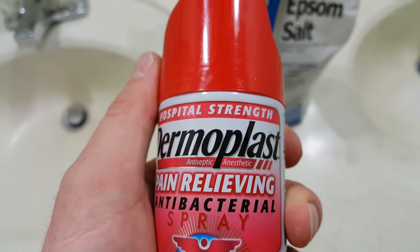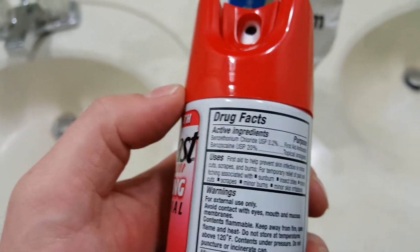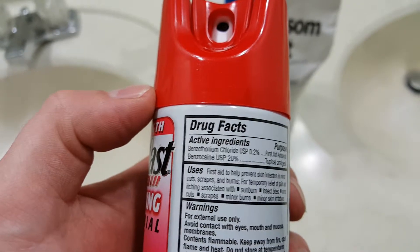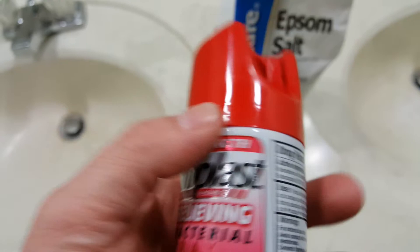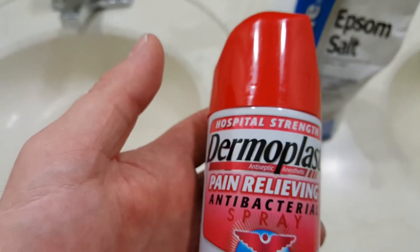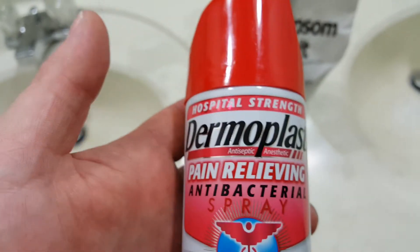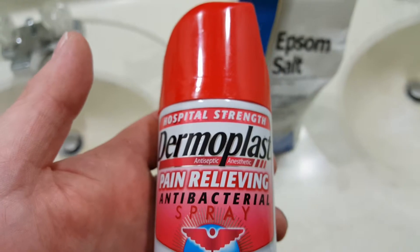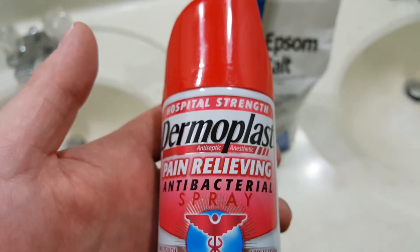I just wanted to provide that update. So if you're trying to treat MRSA with my method, make sure that you find something with benzethonium chloride 0.2%, whether it's Dermablast, Lanocane, or a new product — Amazon or other sites have it. I also want to say that I don't work for any of these companies and I don't make any money on this.